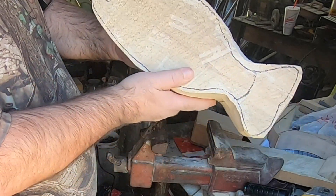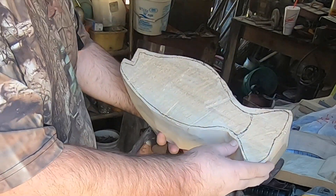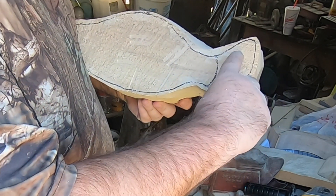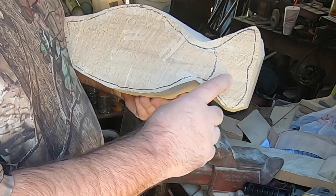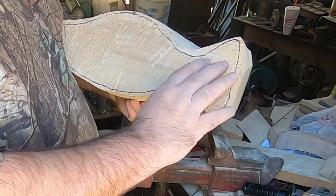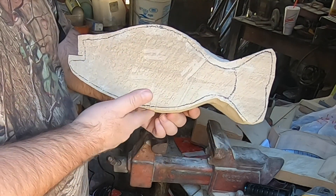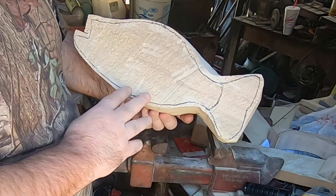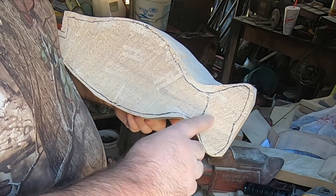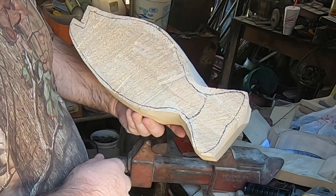I've got the shape hogged out, roughed out for the most part. Normally in the past I've done the tail as a separate piece and added it in, but I'm going to try this time to leave it on and carve it as a whole piece. I'll just add the dorsal and the anal fins and the pelvic and pectoral fins as separate pieces. That's always been my trouble spot as far as mounting the fins — this tail attached to the caudal peduncle area here. So I'm going to try it this way and see how it works out.